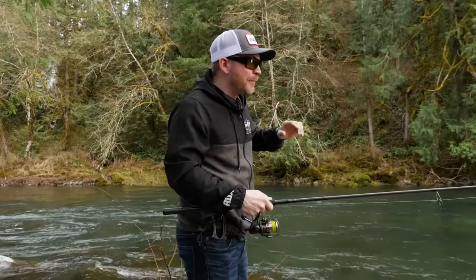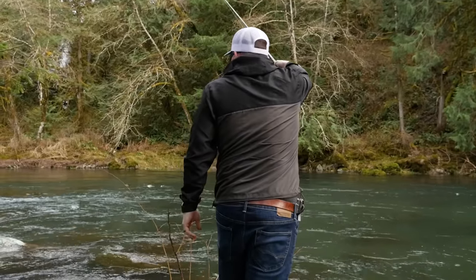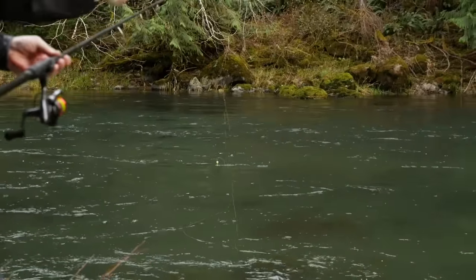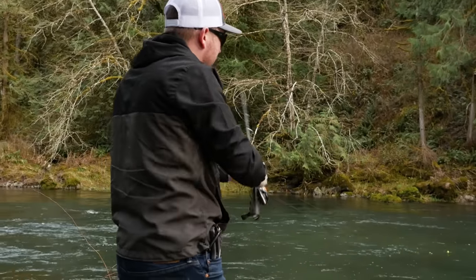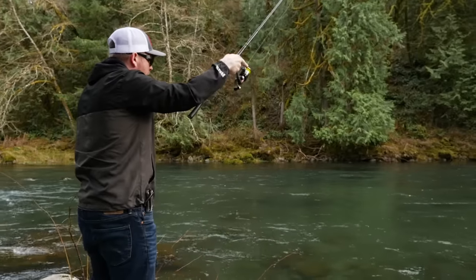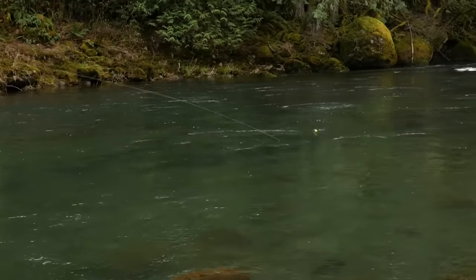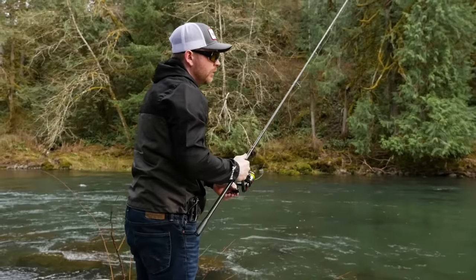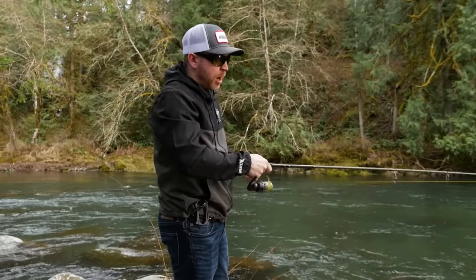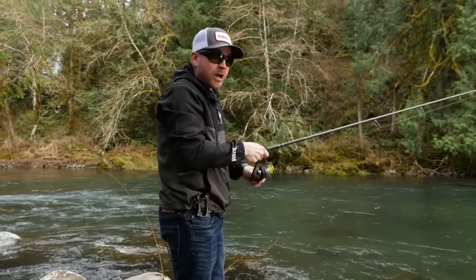We moved down river to try a couple more bobbers. As you can see, there's a boil on the inside here — you can fish stuff like that, but it's really important that you're constantly controlling your line, constantly picking that braid up and putting it behind your float. The idea of the float is to present the most natural presentation possible: the less you're moving your jig and the better it's drifting with the current looking natural, the better chance you have of getting a hookup and a commit.